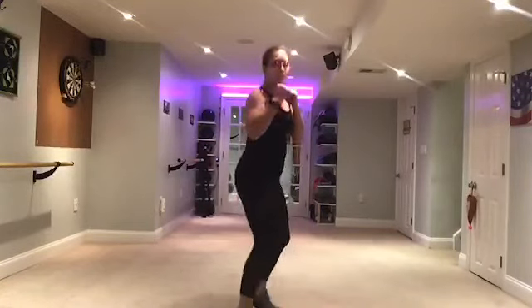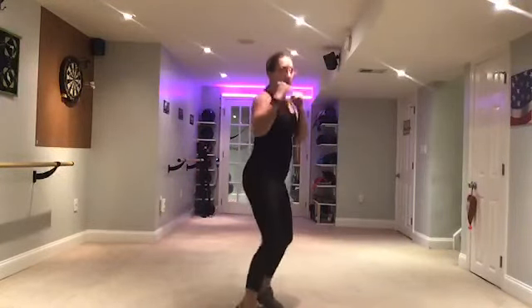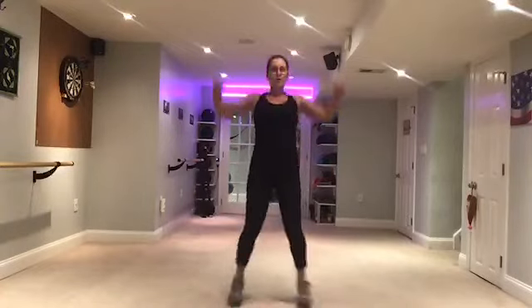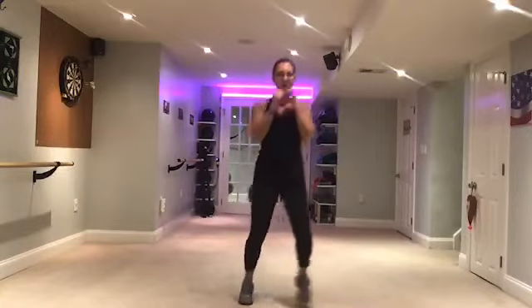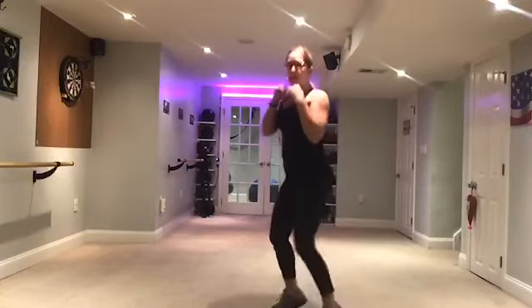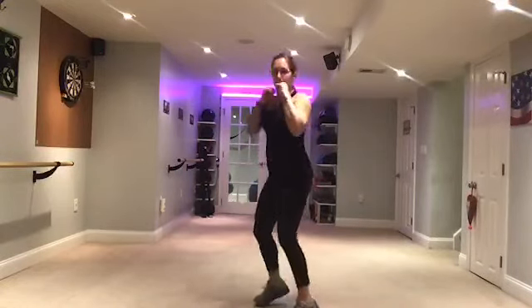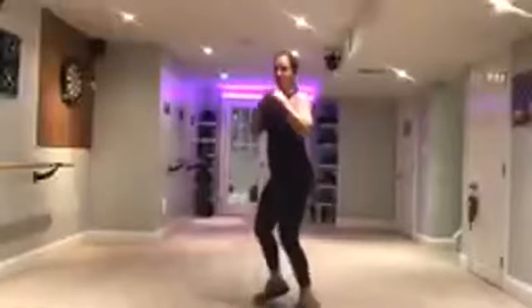Keep going. Lead with the shoulder. Now side to side here. Hands up. Turn. Other shoulder forward. Punch. Keep that elbow in, lead with the shoulder. It's not a big movement. Good. Keep going.